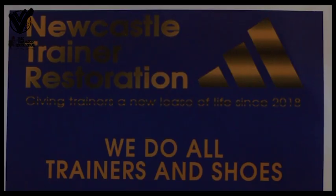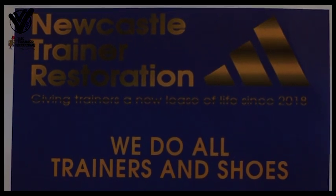Hi, I'm Sean Sharp. I've recently started doing trainer restoration. It's something I've always liked — obviously trainers — and had a passion for. I left my job and was bored, so I started cleaning trainers with friends and got good at it, so I thought I'd make a business out of it.